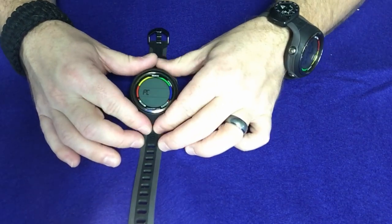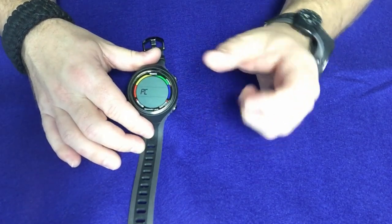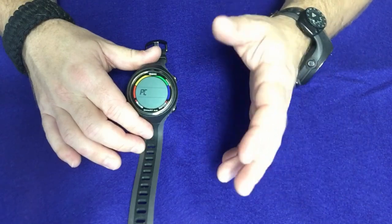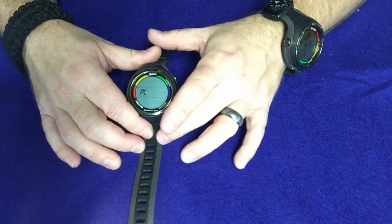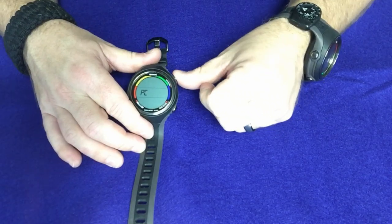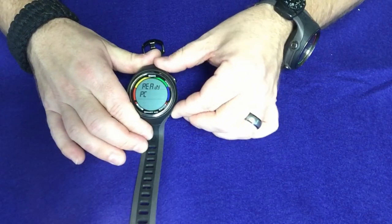And of course we'll go into PC mode. This is the mode you want to be in if you're trying to download your dives — maybe you're using the Blue Link system to download through Bluetooth for your SSI app, or maybe you're going hardwired straight to your computer. You want to make sure that you're in PC mode. Simply press and hold, it'll say PC ready, and that lets you know it's ready to be downloaded.